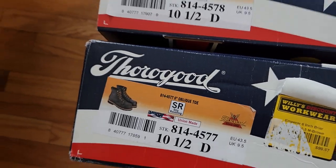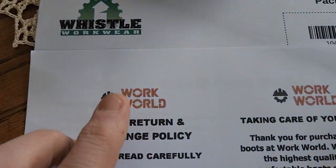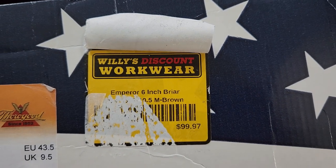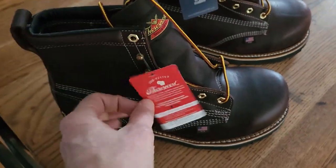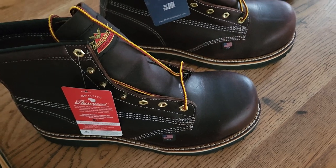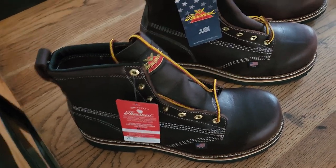There are three versions of the exact same boot. I work in a warehouse and tend to go through boots pretty quickly — the soles get torn out. So here they are, one of each. I got them from Work World, they were sent from Whistle Workwear, and tagged with Willie's Discount Workwear — probably all part of the same company. It's not a super heavy-duty warehouse; everything's by hand but I unload a lot of trucks, so I still like to wear at least a composite or safety toe.